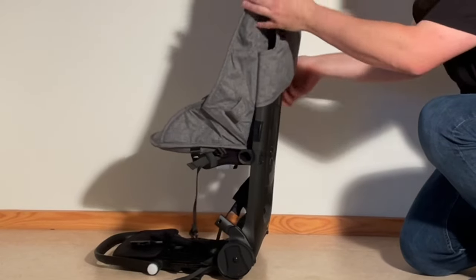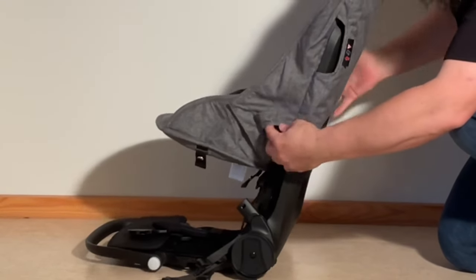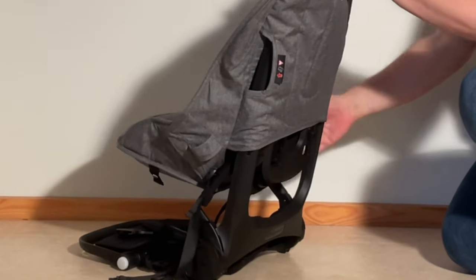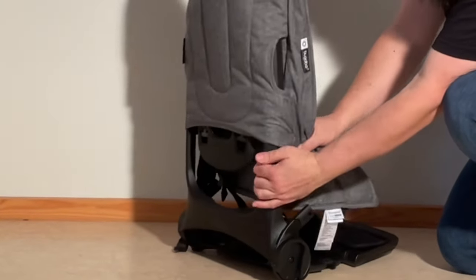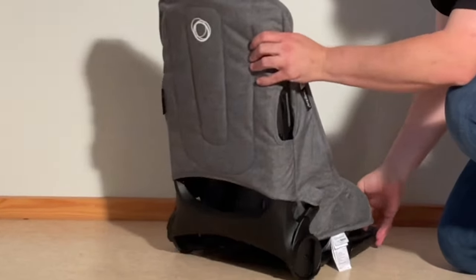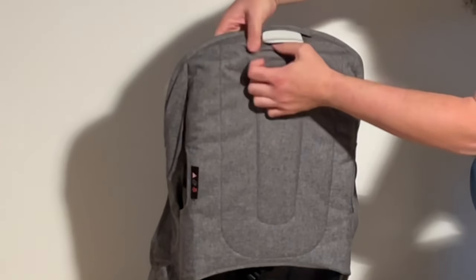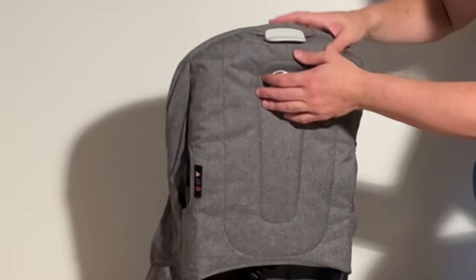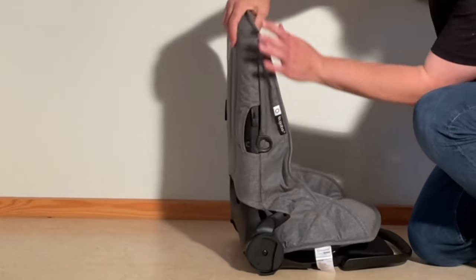We're going to take the main textiles for the seat. The first step is to slide them all the way down on the seat back. You just have to get these positioned correctly to slide them and slot them in. Get down to the top here and pull that button in through the first hole. The other button is on the canopy side.